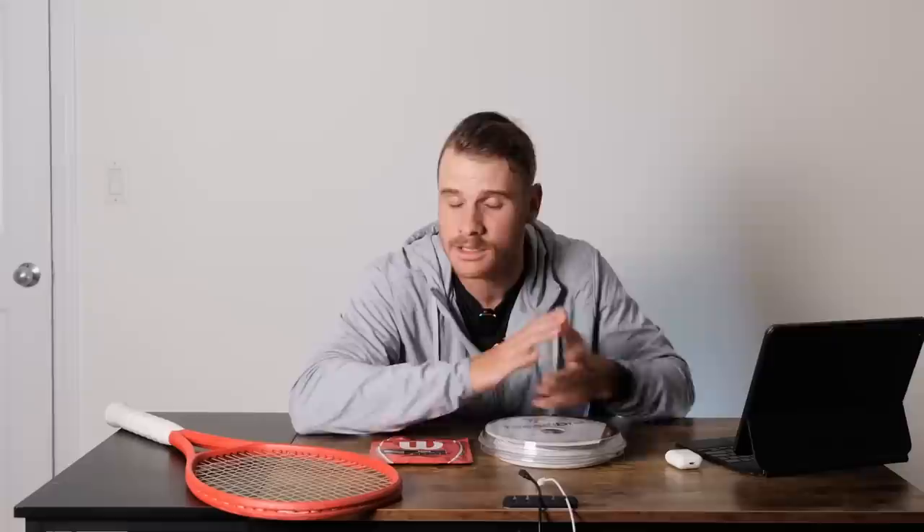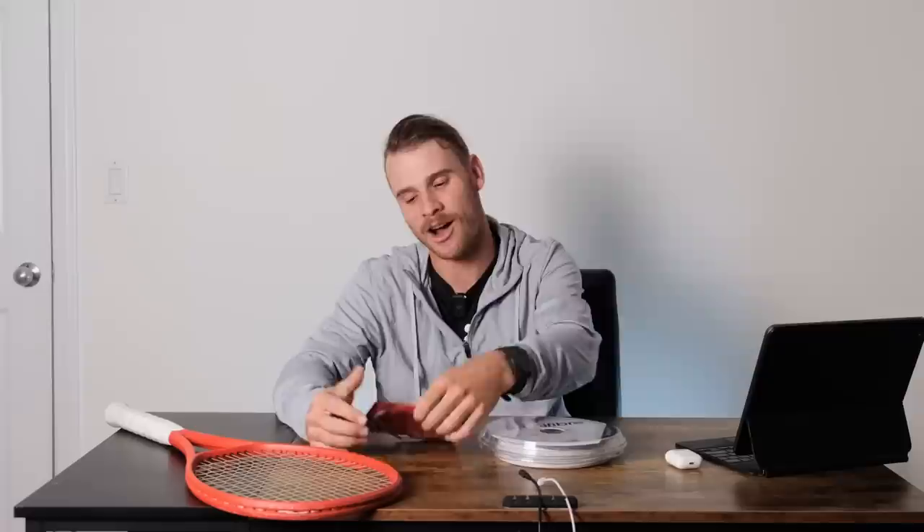Of course, there are cons to this setup. The first one and the main one is price. A set like this might run you about 50 US dollars, which is pretty expensive and can definitely price out a lot of players who are on a budget.